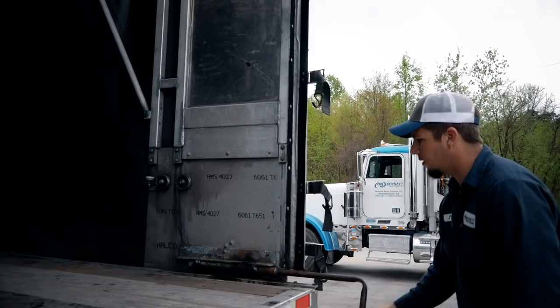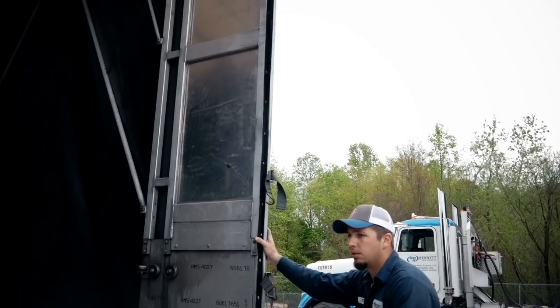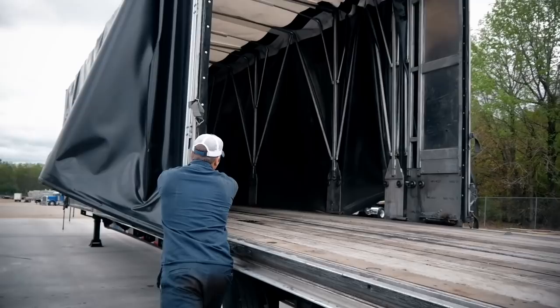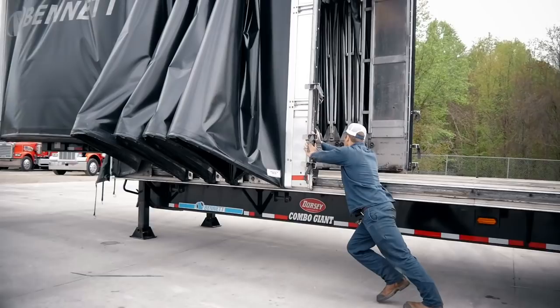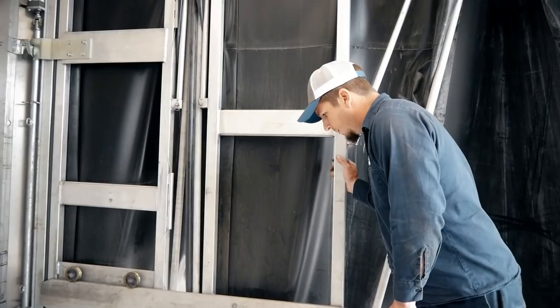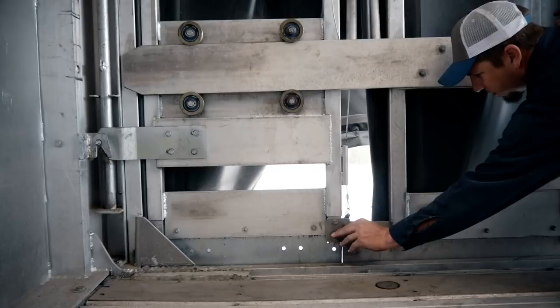Lay your crank handle out of the way and start the process of rolling the curtain. Sometimes they'll get hung up a little bit and you just have to work them, but once they're freed up they're pretty simple to roll. Once you get to this point, make sure that these panels fit inside these rollers on each side — there's a locking mechanism that you just make sure locks in place. Do that on each side.